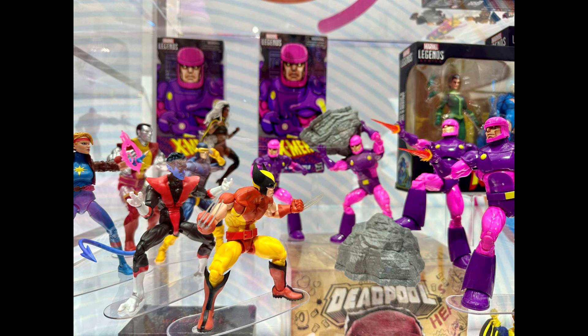I believe it's reusing the X-Men 97 body, and it does have the X-Men 97 claws. At first I thought this was the X-Men 97 brown suit Wolverine, but when I look at the X-Men 97 one, he had that red and black X-Men belt — this one has the gold belt buckle like he does in the comics, so it's definitely not the X-Men 97 version.